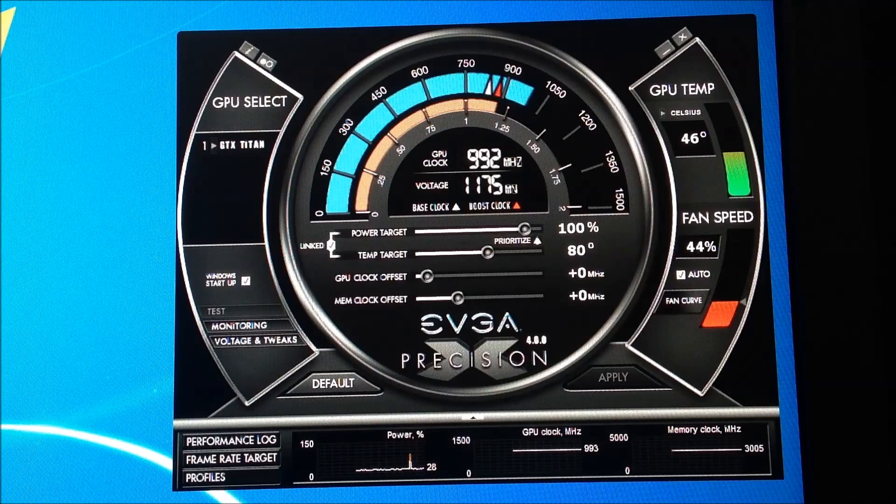I figured I'd show you what I'm doing. I'm not completely slamming this card yet, but yes, I've overclocked it — especially when I did the Heaven benchmark yesterday. It's got a ton of headroom. You can search the internet for what you want to do, but I want to show you how I'm doing it and how it works.